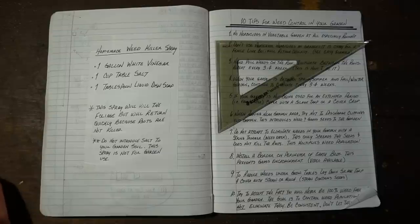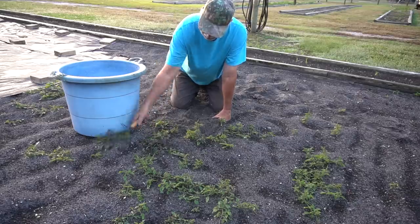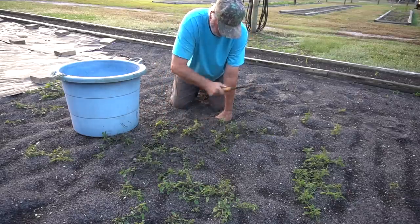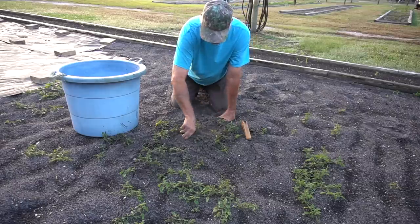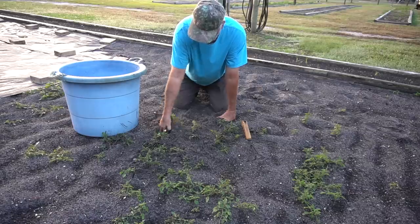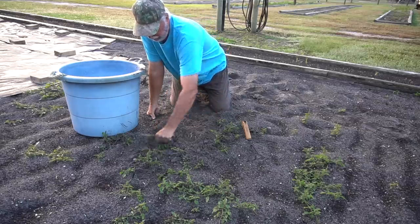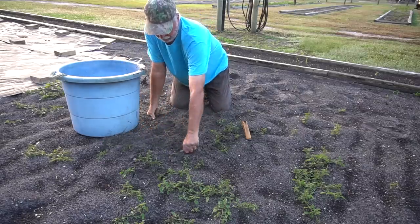Pulling weeds is definitely my least favorite task of the gardening experience. But the way I do it is I try to get in and hand pull as much as I possibly can. I get on my hands and knees and get real aggressive going after those roots. I want to get the roots out so that the weed just doesn't return.